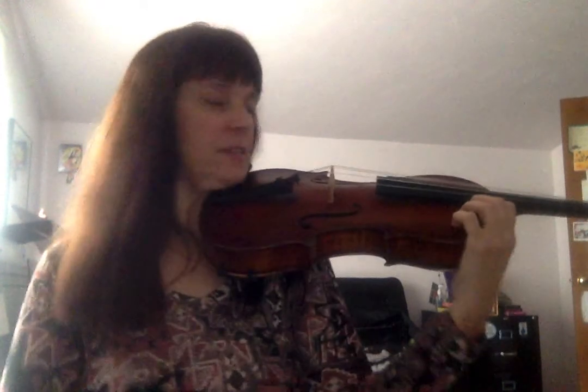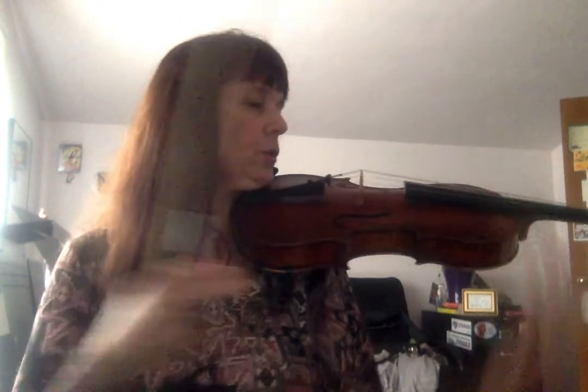Go ahead and make sure your viola is really well set up on your shoulder. You can hold it with your head and your shoulder. You can lightly place your left hand, your viola hand here. Go ahead and check your bow hold. Make sure every finger is beautifully round and you have a bent thumb, either here or here.